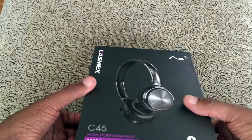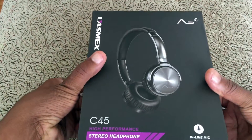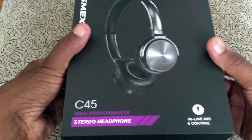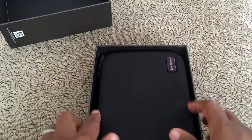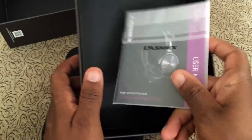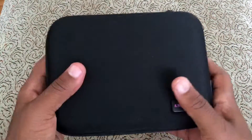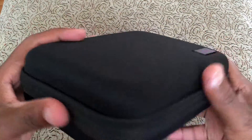Let's get this open. I already opened it up so I can test it, but I'll show you what you get on the inside. So this is your box — you get your manual, and then this is the traveling case or the protective case. It is very solid.